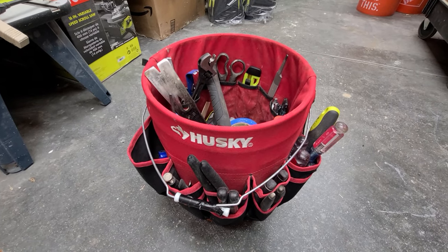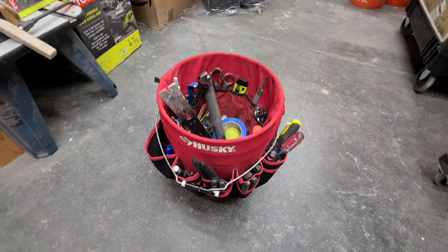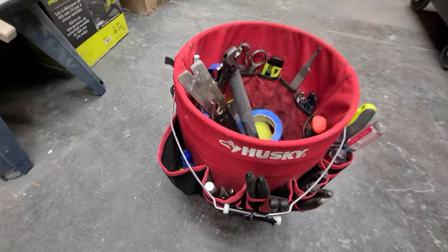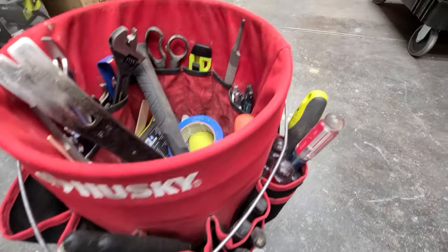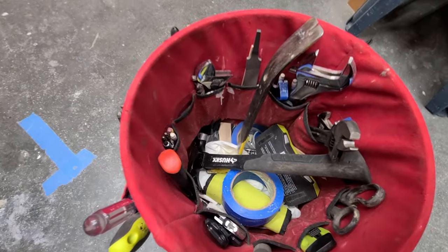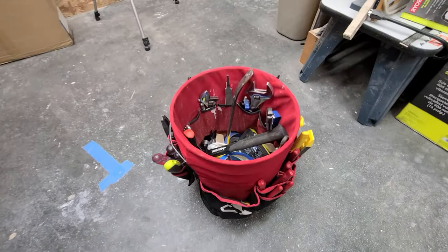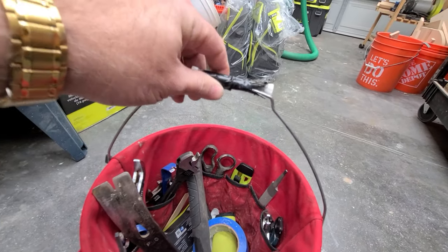So this is my Husky tool bag carrier thing — I don't even know what they call it. I use this thing every day. These are all my regular hand tools that I keep with me as I do my job. It has about 30 different pockets — some are double, some are bigger, and there are smaller ones inside. I've got wrenches, pliers, screwdrivers, knives, scissors, hammers, pry bars, and then what I like to refer to as the bottomless pit. There's nothing but screws and nails and trash and junk down in the bottom, and after a while it does start to get heavy, and that handle gets very uncomfortable.